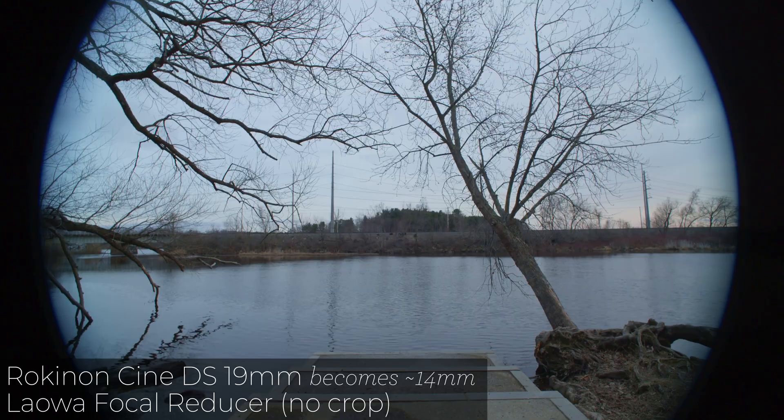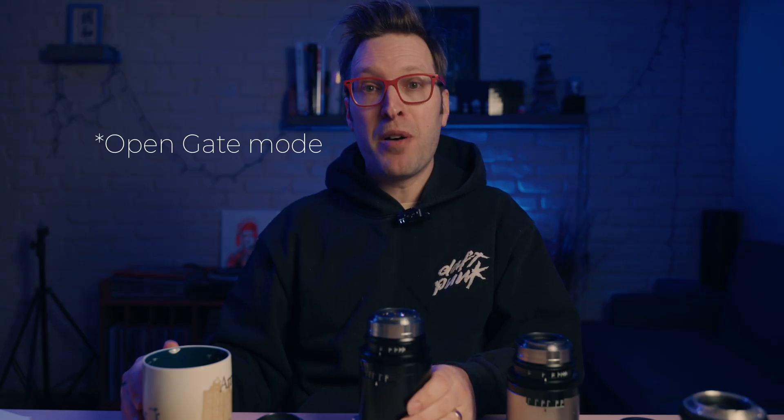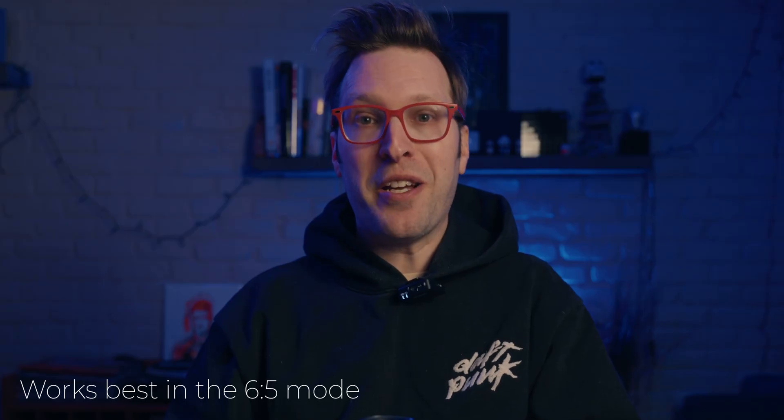Some of these lenses are not built for medium format, so they are going to vignette. Some people might like that — it's a stylistic choice. But in the case of the Kato, for example, I'm definitely not going to use that in full-frame mode on the Blackmagic 6K — it's just not going to cover medium format. The vignetting was crazy on that lens in that mode, so I would not use it in a medium format configuration.